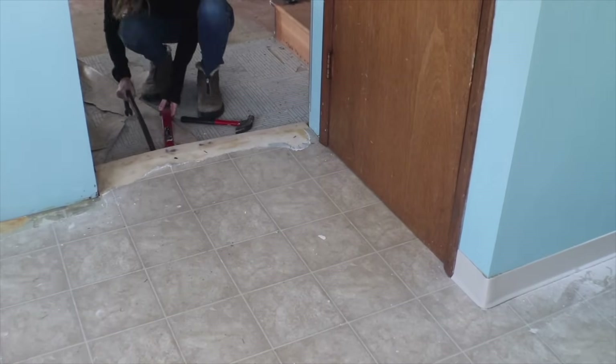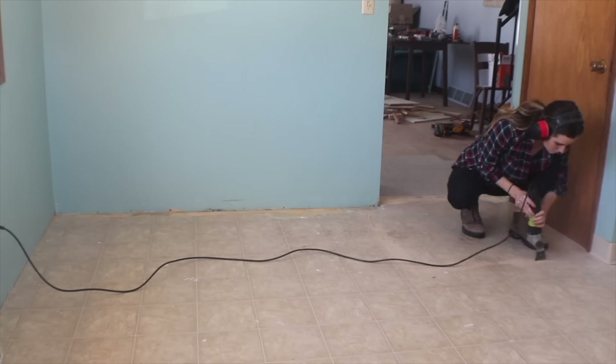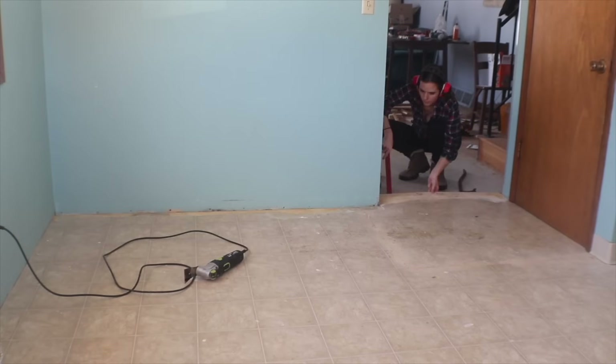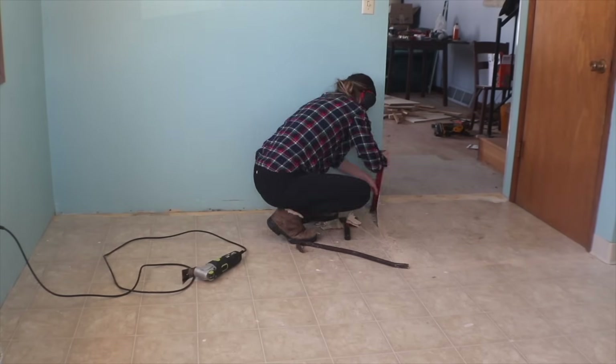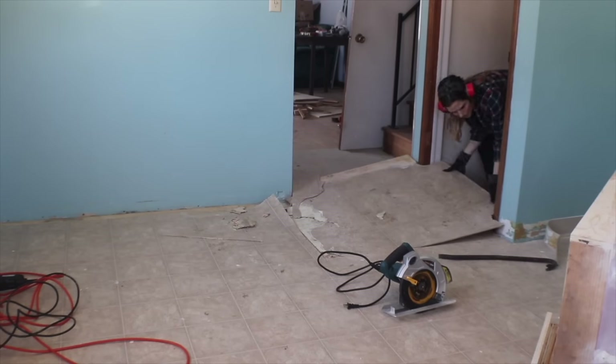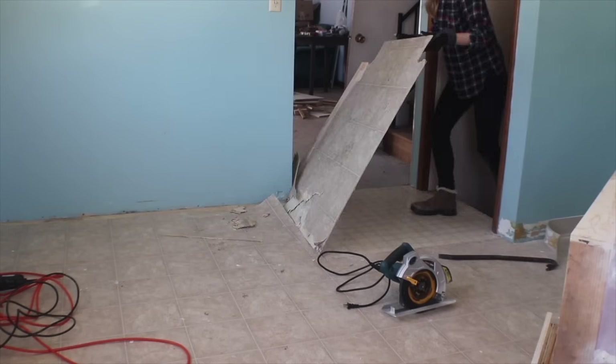The first thing to do was to rip up the old floor. There were actually four layers, so the height of it just was not going to work with something else laid on top. After I finally got that out, I was ready to prep my subfloor.